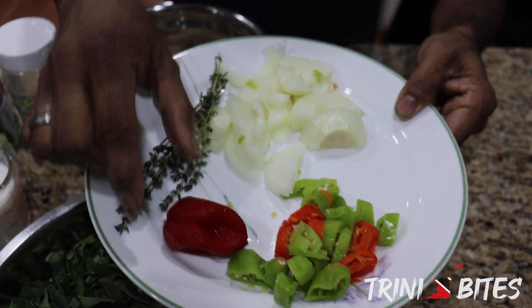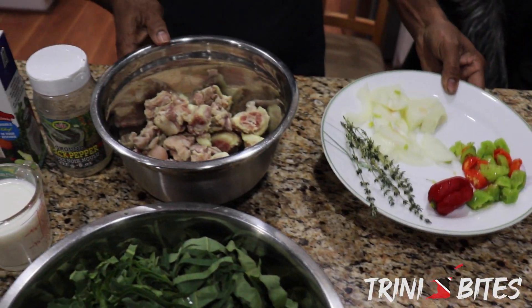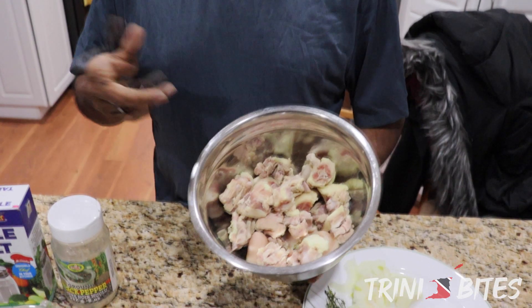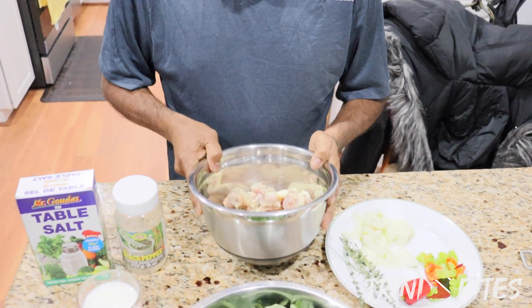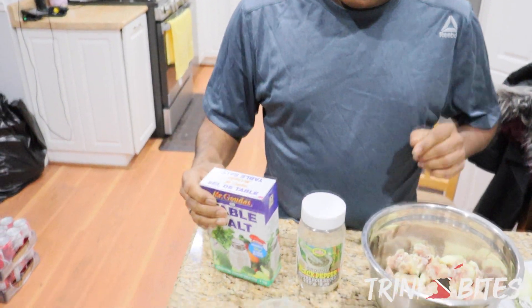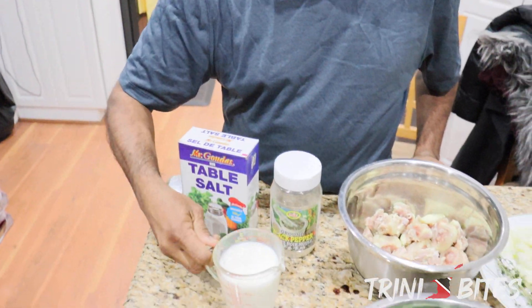I also have some pumpkin cut into pieces, okra, pimento, one hot habanero pepper, onions, and thyme. You can put any kind of meat you want — I could put in chicken foot, but I put in a pigtail, already boiled three times so it's soft and most of the salt is out. Black pepper, salt, and one cup of coconut milk.